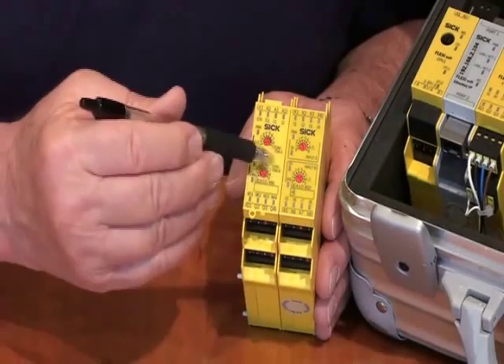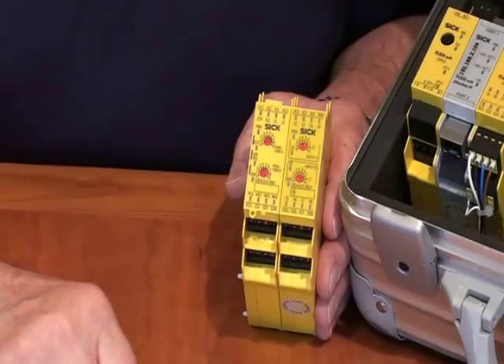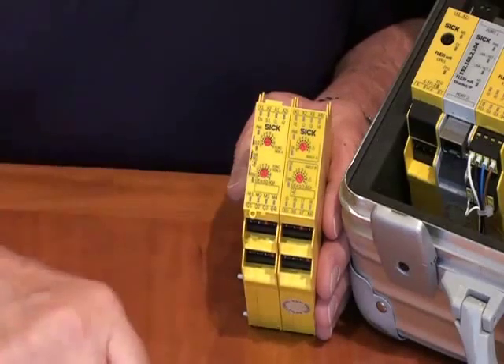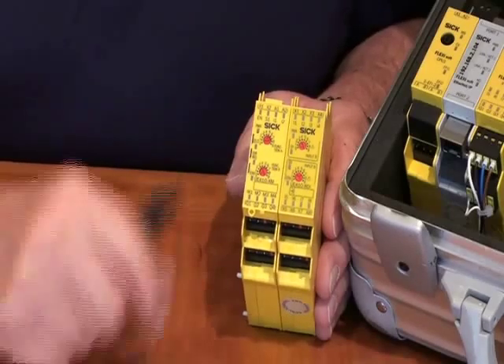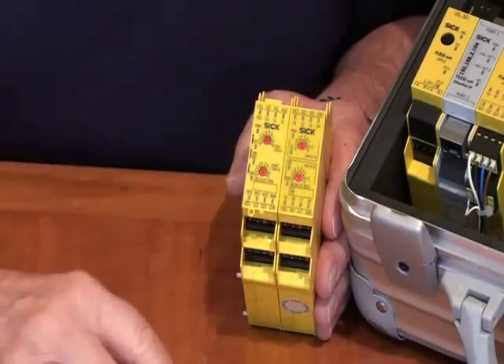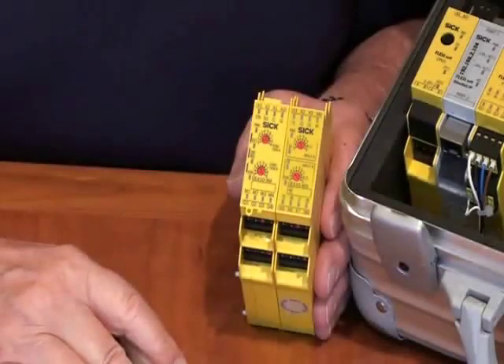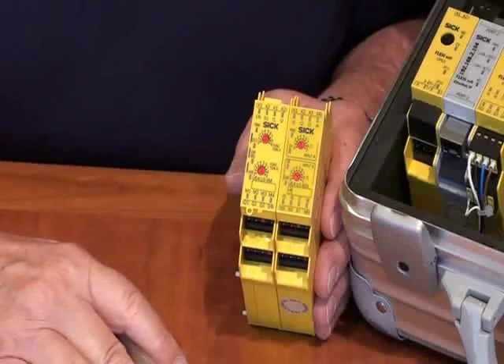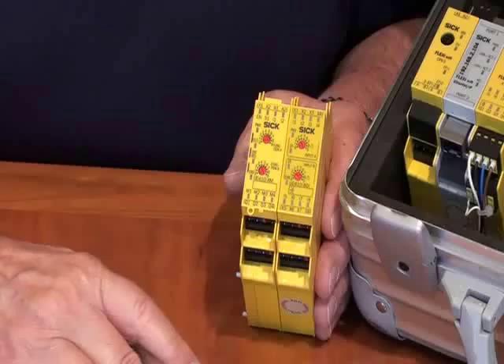We may also have a timer on the bottom where we have the possibility of having off delays. Those can be set for, for example, a Category 1 e-stop. With the Flexi Classic, we can stack as many as a dozen of these modules together, giving us as many as close to 100 inputs and many outputs also. The logic available is going to be primarily ANDs and ORs.